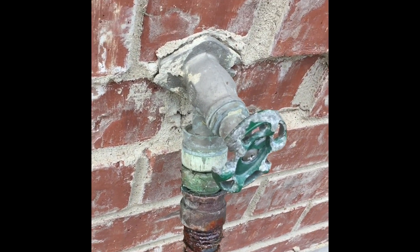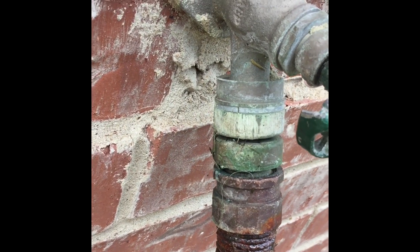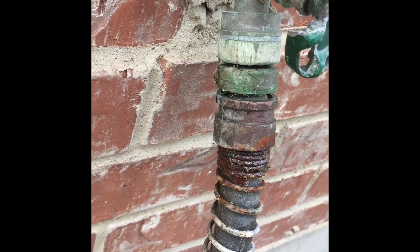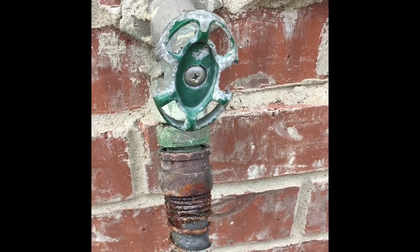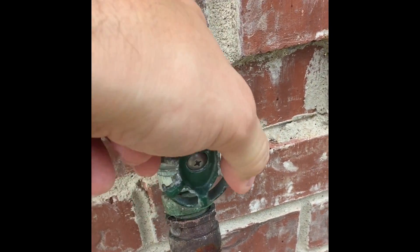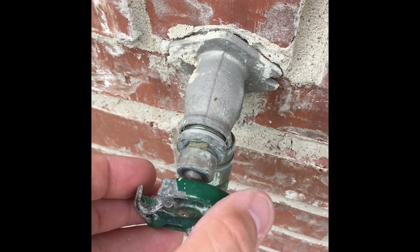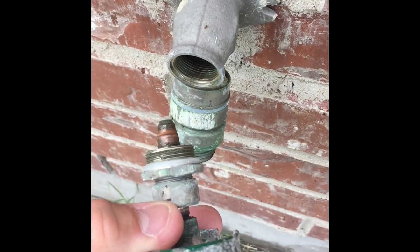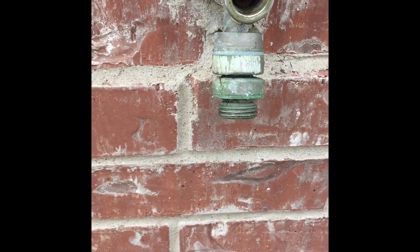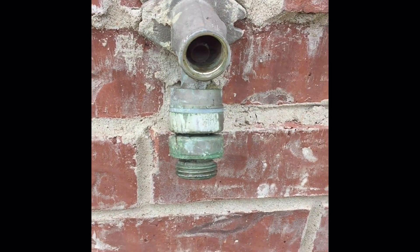I'm going to do a repair on an outside hydrant. It's been leaking — it's not leaking today, but to turn it off I've had to break this, and it just keeps spinning around. I turned off the water to the house at the street and pulled this out, but it's still dripping, so I'm going to have to take the whole thing off.